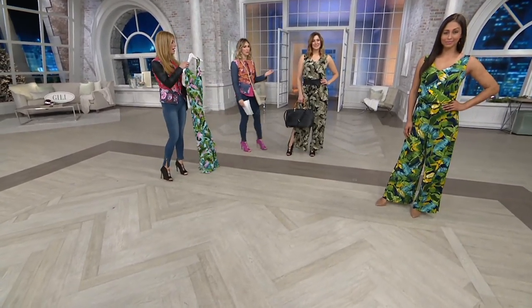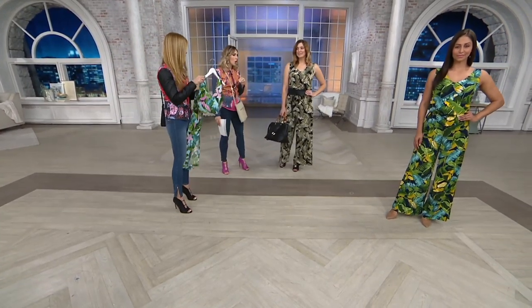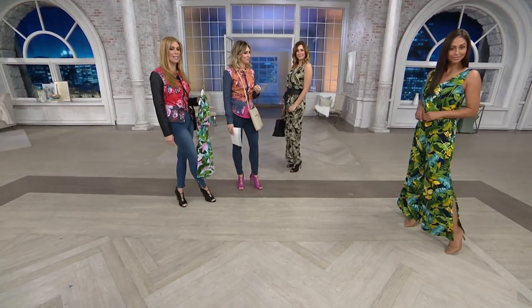Dee and Bonnie are going to be in that regular inseam on the taller side — 5'9" and 5'8½" — in the medium and extra extra small. How cute is this? And there are slits on the side of the pants for just a little bit of modest sexiness.